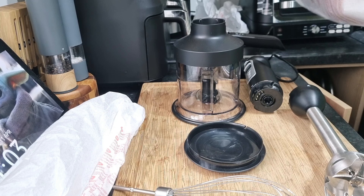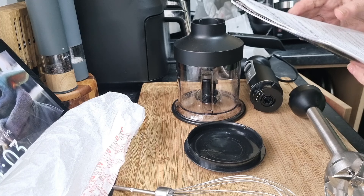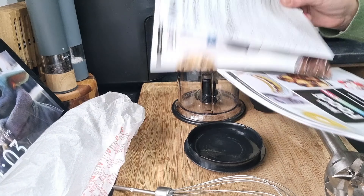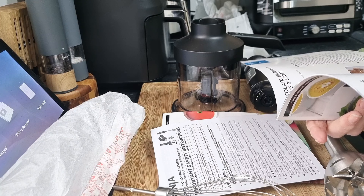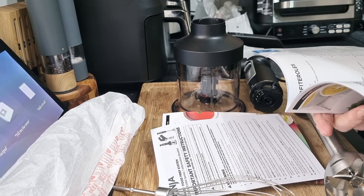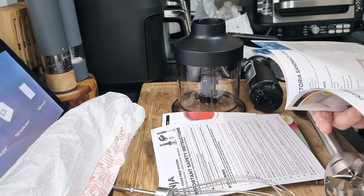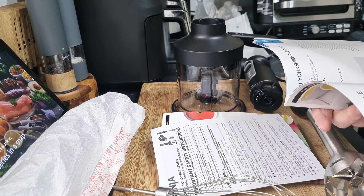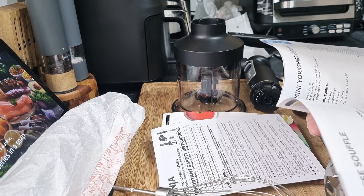As always with Ninja, you get very comprehensive instructions. And it's probably got 20 recipes in there too — pancakes, chocolate hazelnut biscotti, profiteroles, Swiss roll, buttercream, lemon drizzle cake, Victoria sponge, cheese soufflé. Do you know I've not done a video for a cheese soufflé yet? I will have to rectify that.